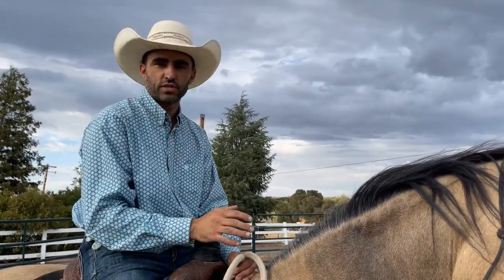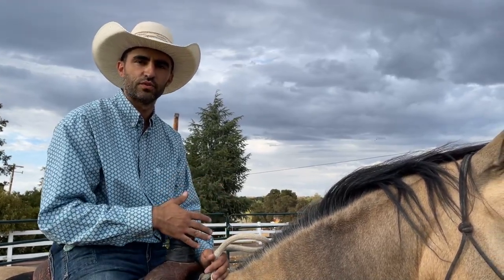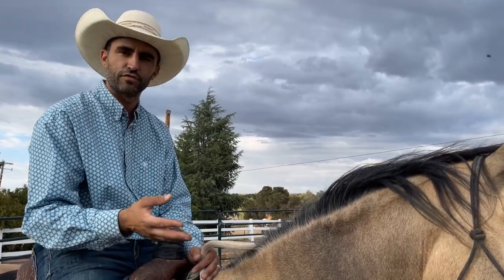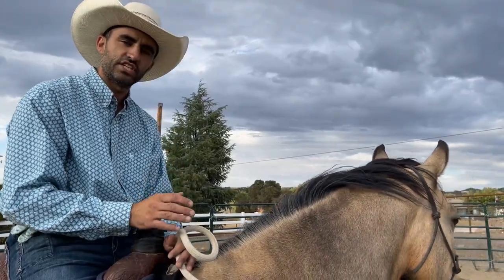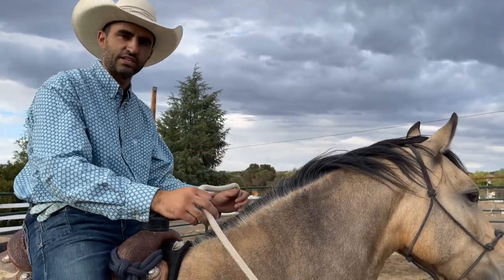Hey guys, Austin Cook here. I want to talk about the way I go about teaching a horse to neck rein and when I start doing it. The fact of the matter is I start teaching them to neck rein on their very first ride. My first 10 rides or so I'm in a halter and a lead rope because that's what I did all my groundwork in. With this horse here I'm still on my third or fourth day of riding her. I've been riding her about twice a day, short little rides, but immediately I start teaching them to neck rein and it's great to do with this thick lead rope.